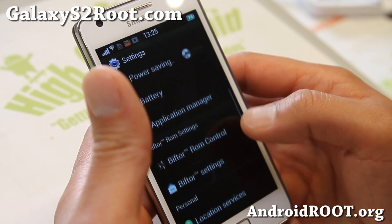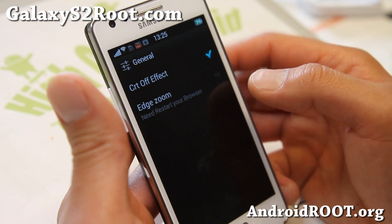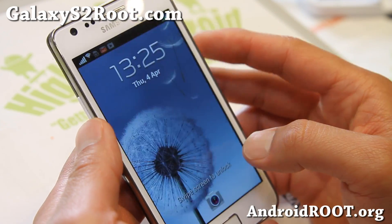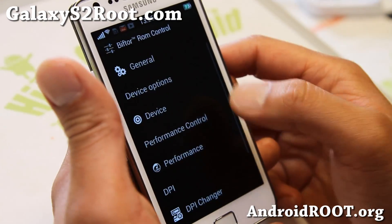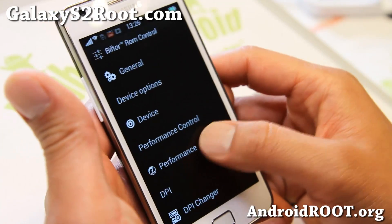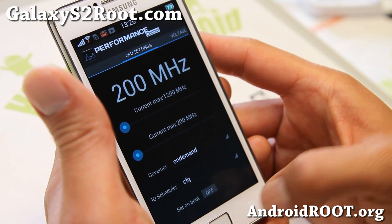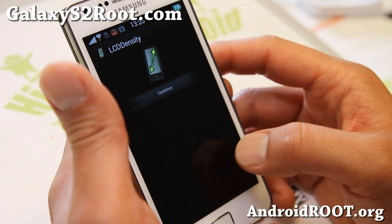The ROM control is kind of like a TouchWiz AOKP ROM. With the ROM control, you'll be able to get CRT effect and also edge zoom. Next device is for some reason force closing — not a huge deal, everything else works. Performance menus: if you install an overclockable kernel, you'll be able to overclock, although it is fast without anything.